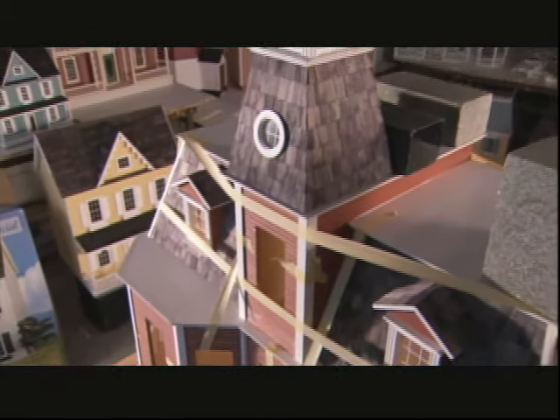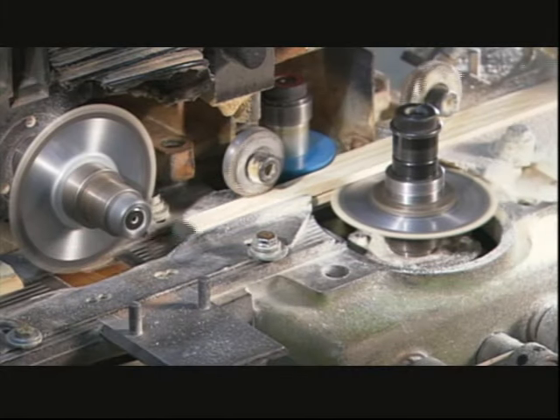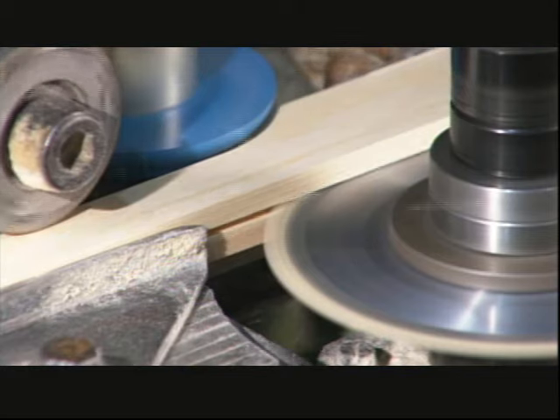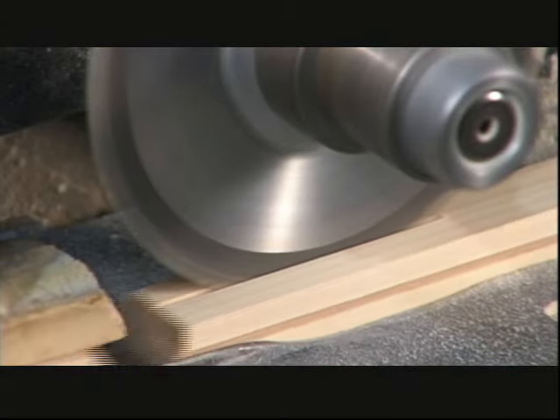They wrap the roof with tape to stabilize it while the glue dries. Back in the factory, four cutting wheels shape a piece of pine into mouldings that will be used for trim on various models.